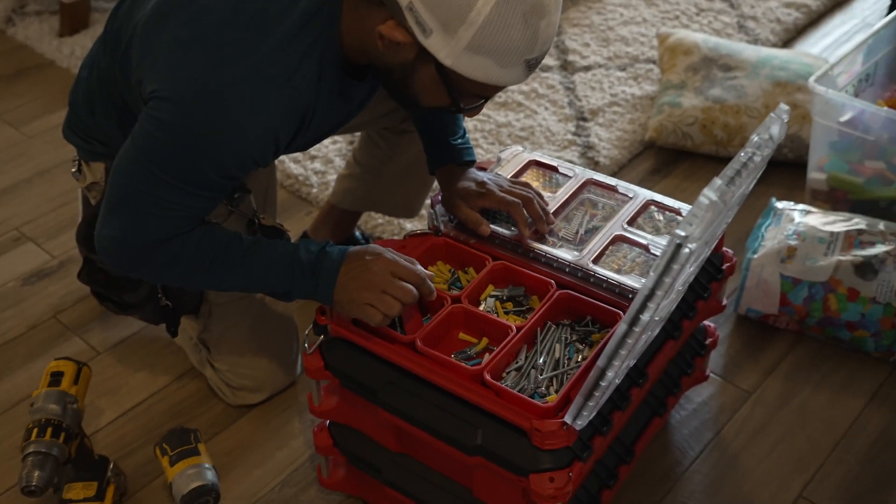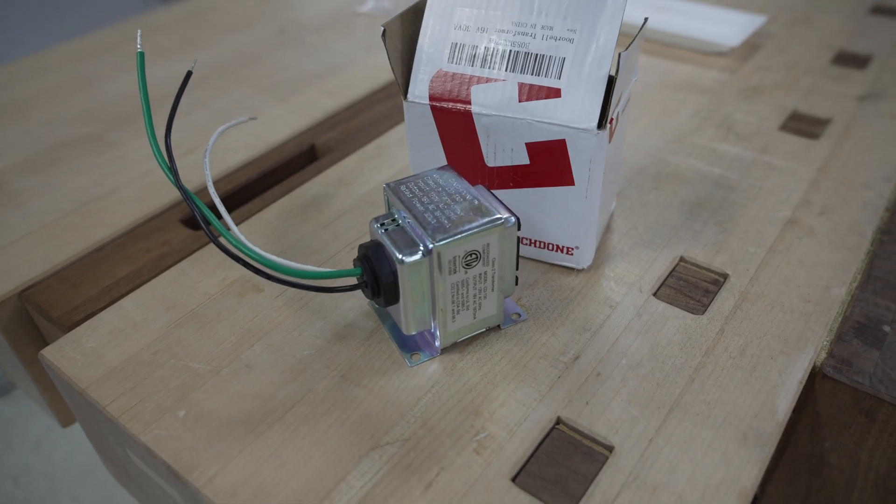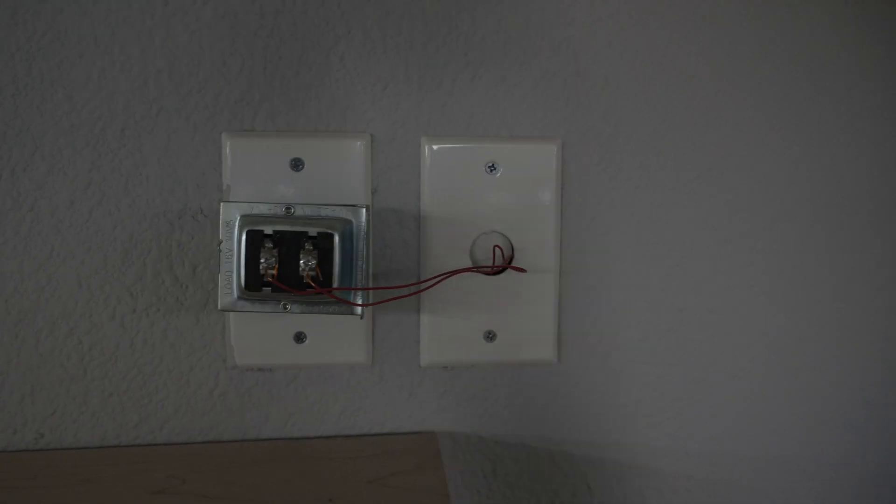Ubiquiti recommends that you install a larger transformer to power their doorbell camera. I installed a 16-volt, 30-amp transformer that I bought off Amazon. All the components I used in this video are listed down below.